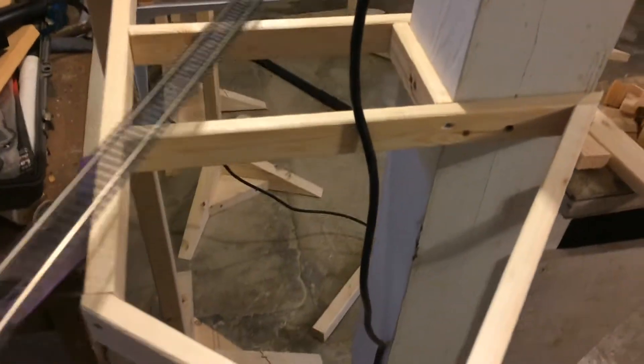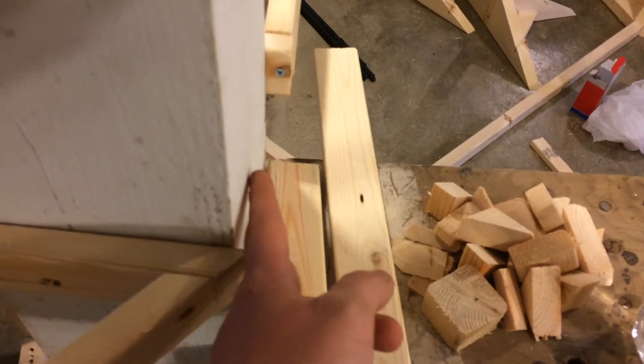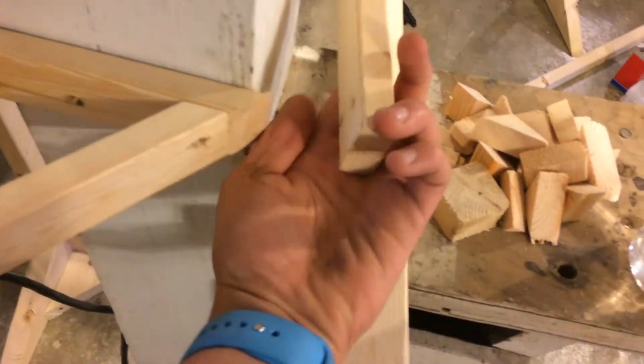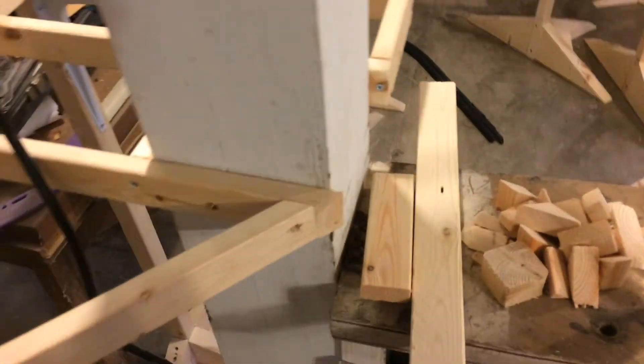Just small amounts. A little small section here — really sturdy. Messed up pretty big right here though. This is supposed to be flush but it got pushed when I put it in the mold and started screwing. So it's a little off, but I might just sand this down a little bit so it'll lie flush. It doesn't really matter because it's not structurally needed, but I just want it to be even.